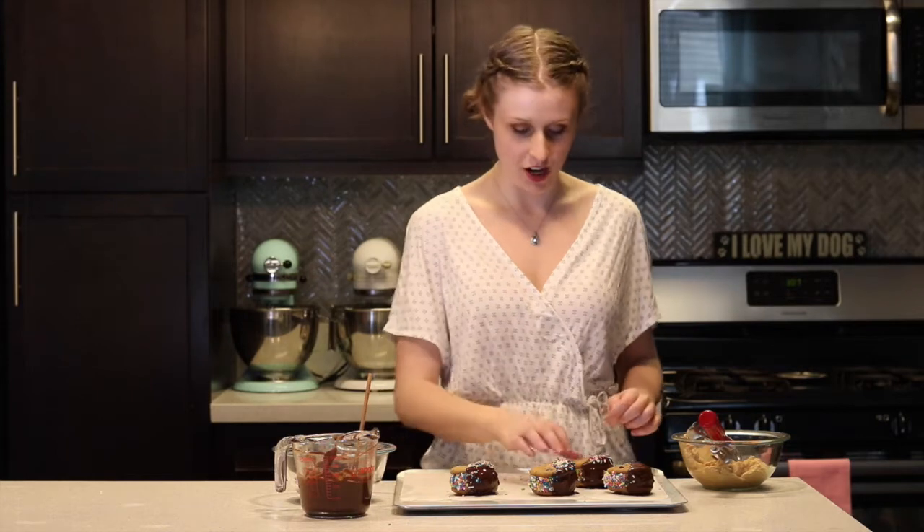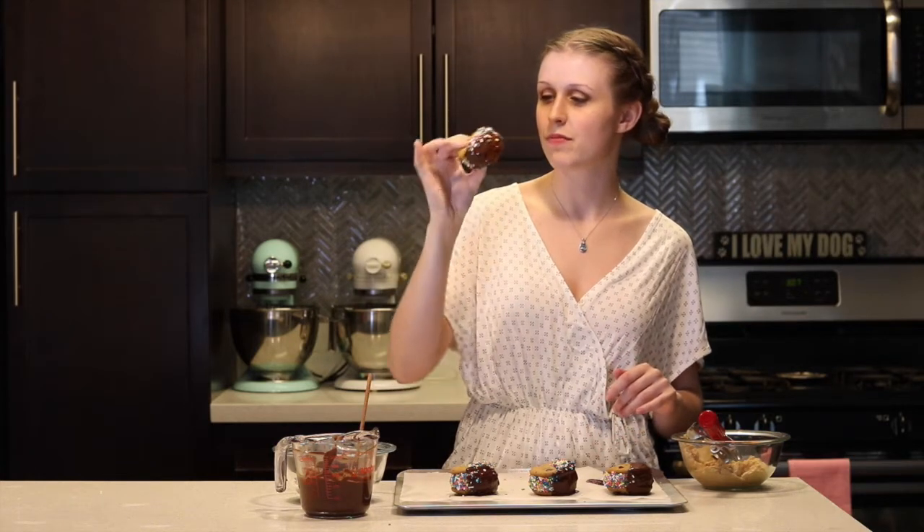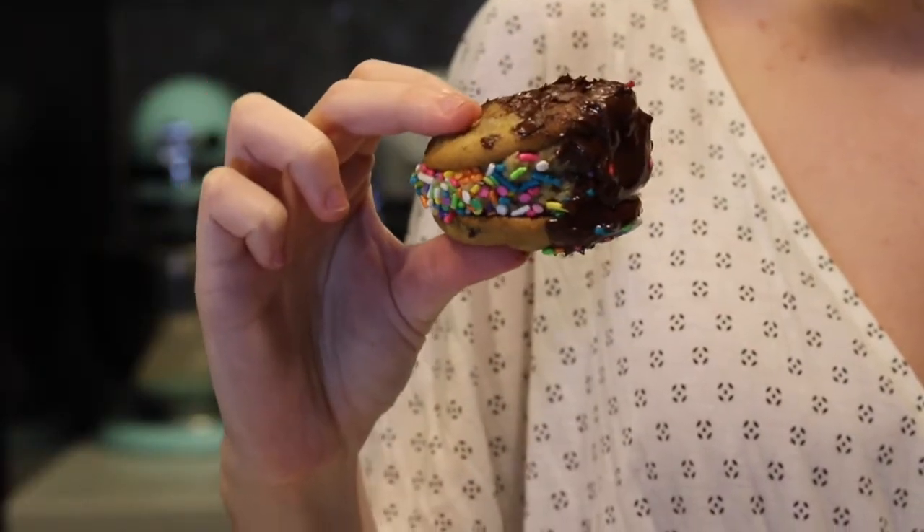Now that these babies are all nice and cool, they are ready to be enjoyed! I'm going to try one right now. The peanut butter dough is super rich and creamy, and then the crunch of the cookie — it is so good and so delicious. It really is so yummy!